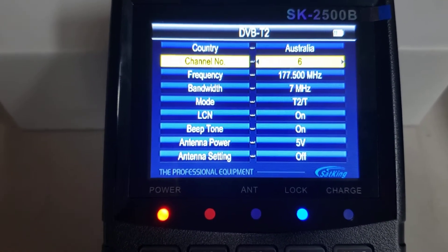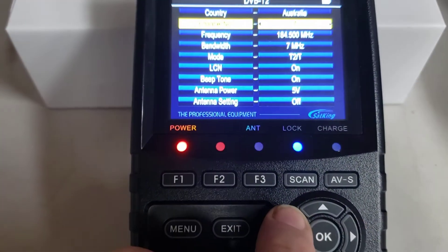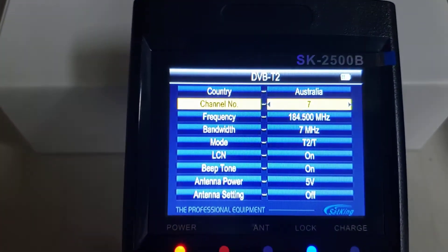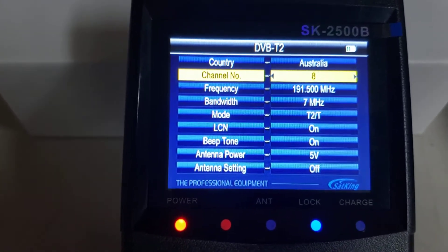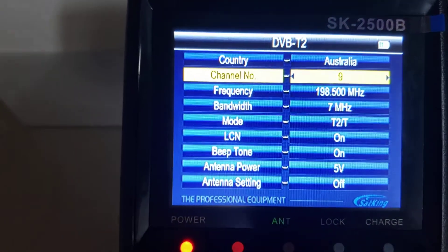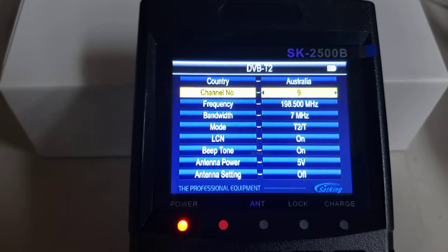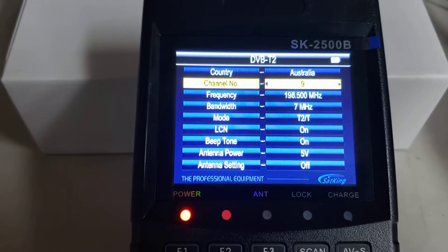If we want to look at another channel, just use the arrow left and right. You'll see the lock button — we're now on number 9, channel 9 in Melbourne, but there's no channel occupying that for DVB-T, so the lock light has disappeared.